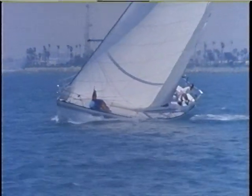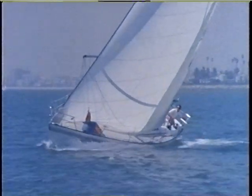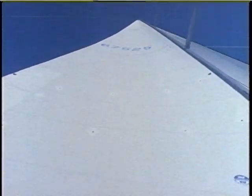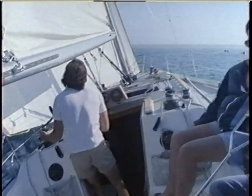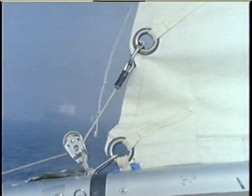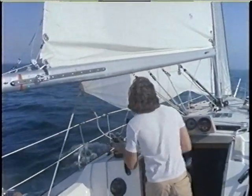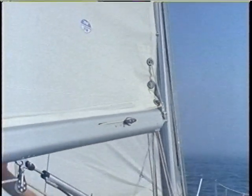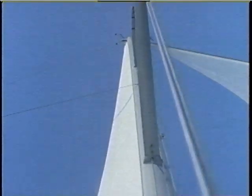When the wind goes aft, a number of things must be done to the main to change it from a fast beating shape to a fast reaching or running shape. In general, the main needs to be made deeper as the wind moves aft. For tight reaching, set the main just a little fuller than for beating — the outhaul is eased slightly and the mast is straightened a bit. As the wind comes further aft and the boom moves well off the centerline, the main can really be bagged out. The outhaul is eased substantially, allowing the foot shelf to open up. The baby stay is released so the mast can straighten up, and the permanent backstay is eased. The Cunningham should be cast off as well, and the runner can be used to hold the spar absolutely straight for really light air.